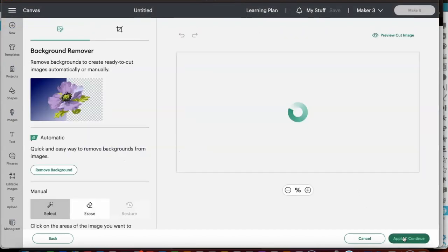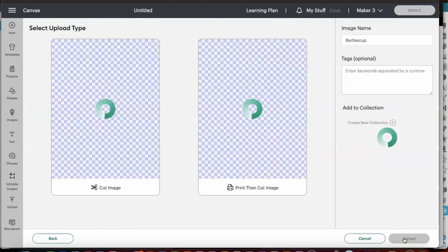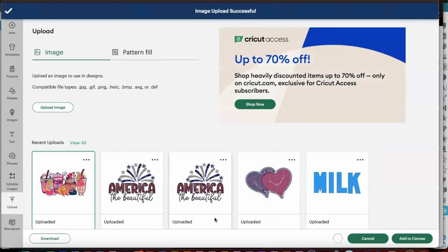As you see, this image is a full color image, so I'm going to select Complex. Now that I have it in, it's already a PNG. There is no background, so I didn't need to remove anything. But we are going to make this a Print Then Cut. So I'm selecting Print Then Cut and now we are going to upload this into our workspace.